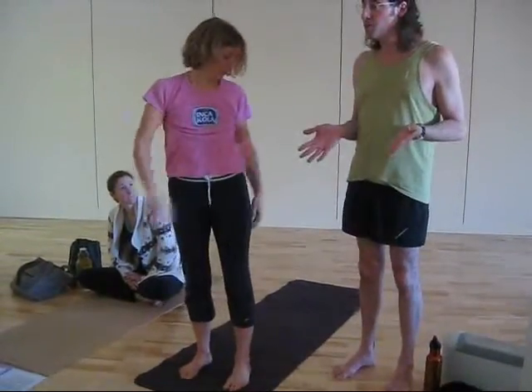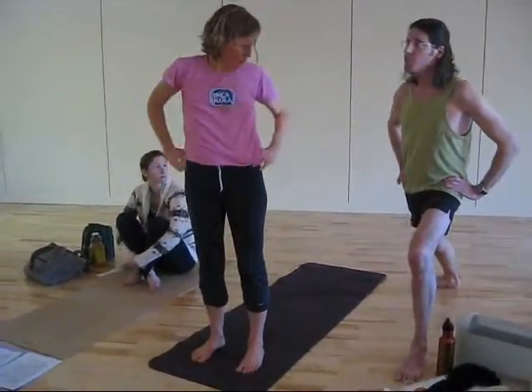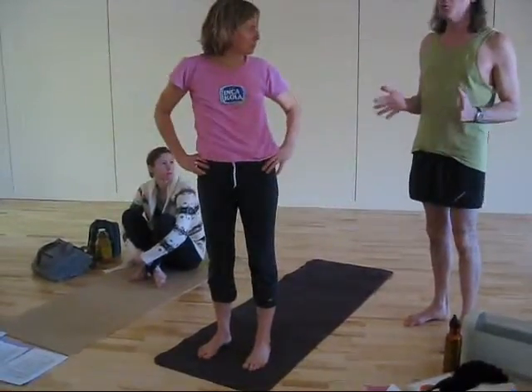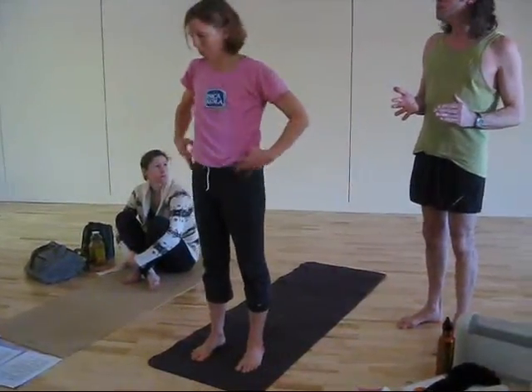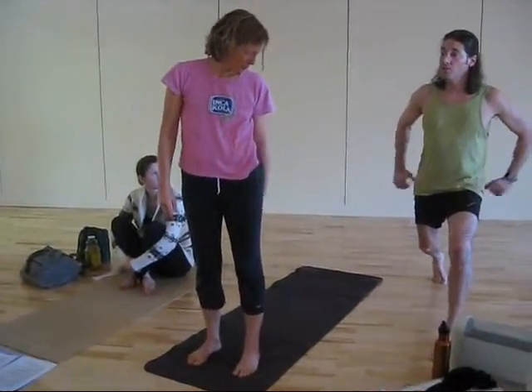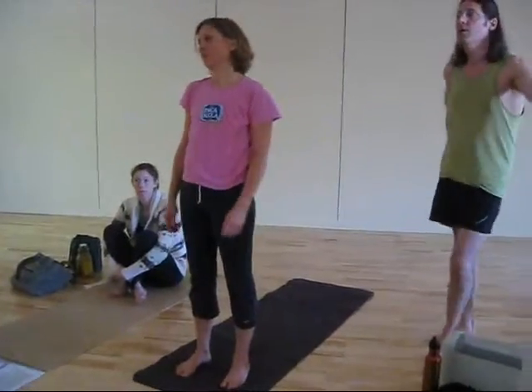I'm sure I've mentioned this enough in class: when you're turning your back heel down in Warrior I, your hips are not going to be square. And if you have lower back problems, it could really compound them to do Warrior I really early in a sequence. So when your back heel is lifted, the hips are completely square, and the pelvis is in a much happier position that way.